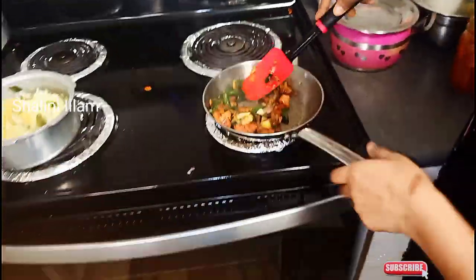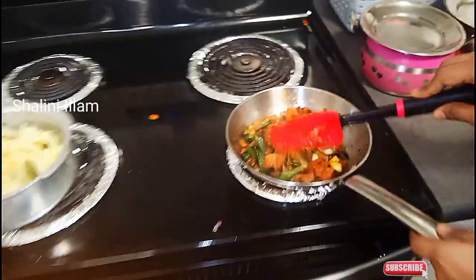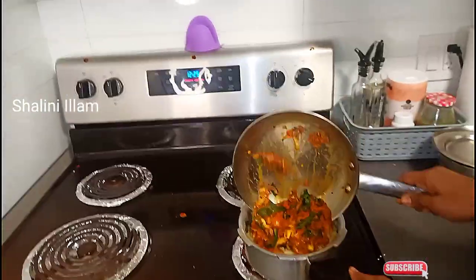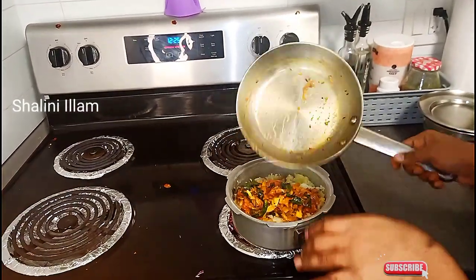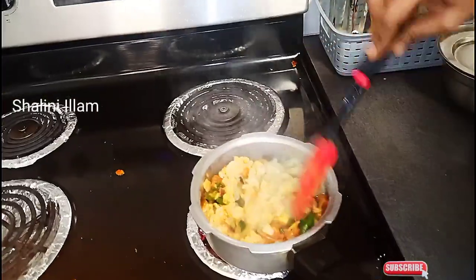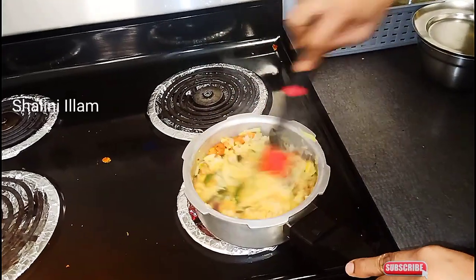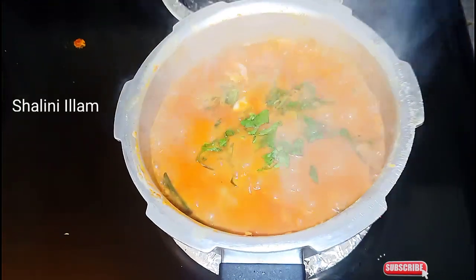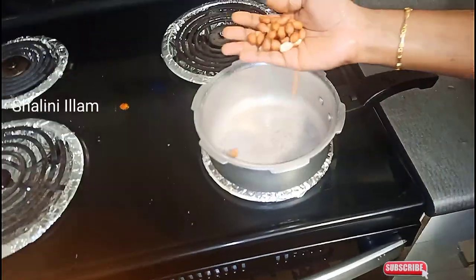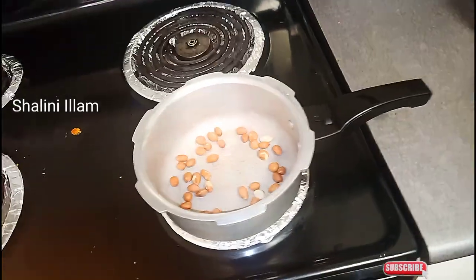The pan is still cooking. It is good to taste it — the pan result is good. It is a good one to make. It is not a cup of tea — it is two spoons of tea. If you like it, you can put it in the mix.